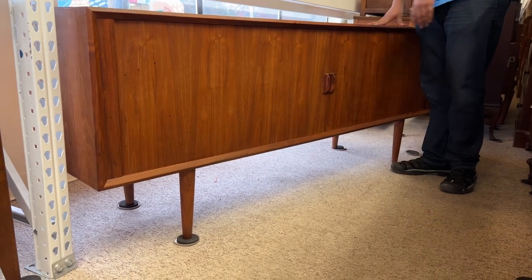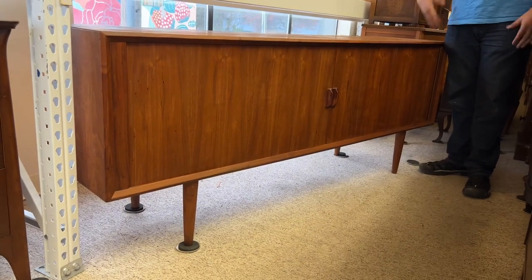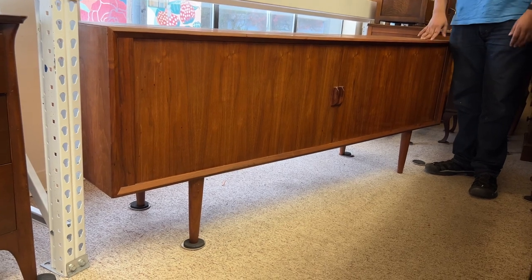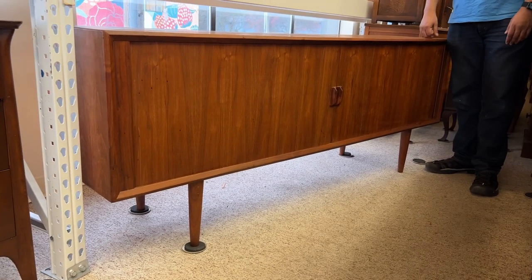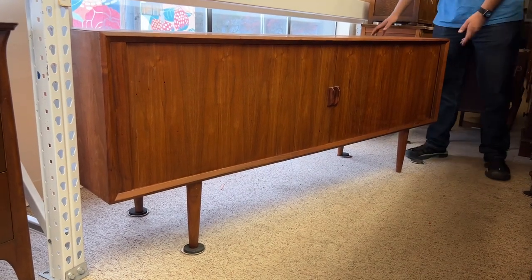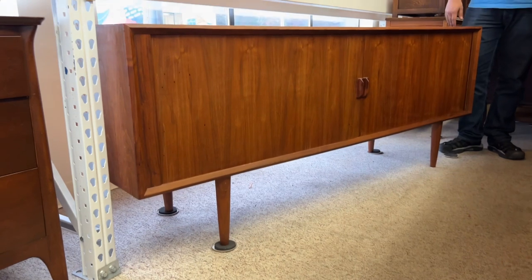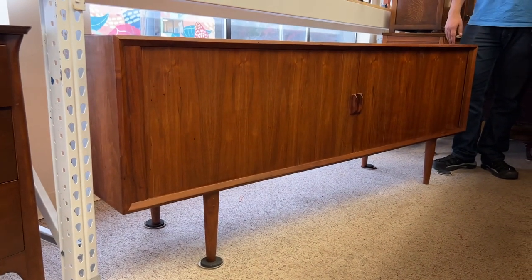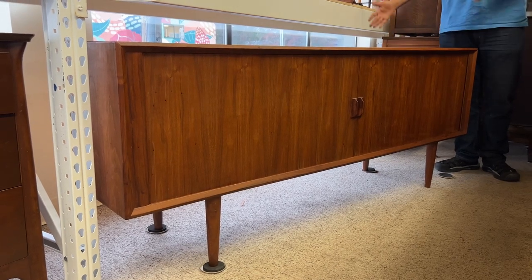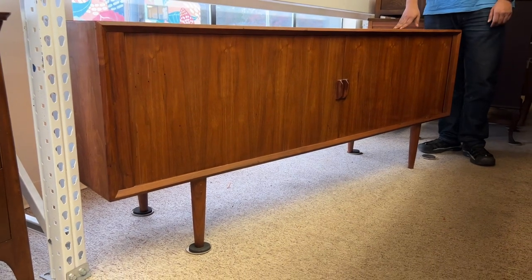These guys balanced the material, the construction, and how it's put together — that's why we love vintage so much. Sometimes it's hard work but it's worth saving. Look at how beautiful this is — it's almost a statement piece. You can put this in your house and everyone's going to notice when they walk in, whether you're using it in the dining room as a buffet or in the living room as a TV stand.